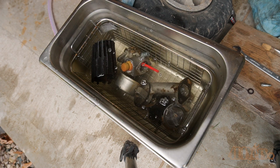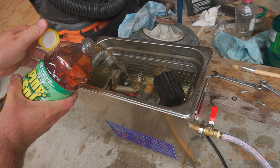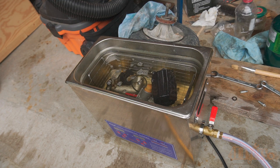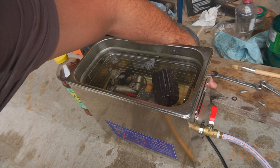I have put everything inside the ultrasonic cleaner from the carburetor. This includes any plastic components, the float bowl, the intake tube, carburetor, float, etc. After some research I did find pine salt does work excellent as a cleaner, so some pine salt was added to the water solution.